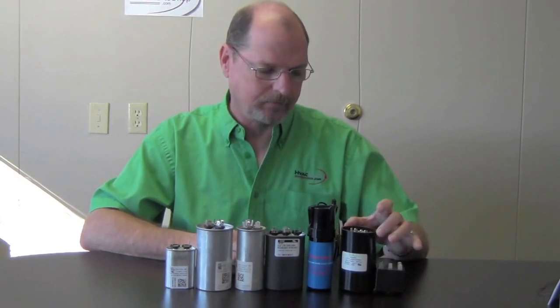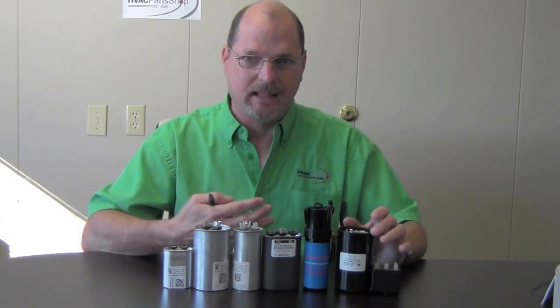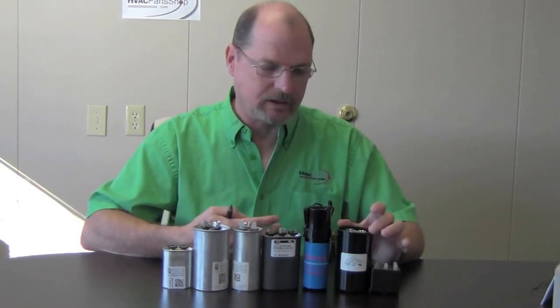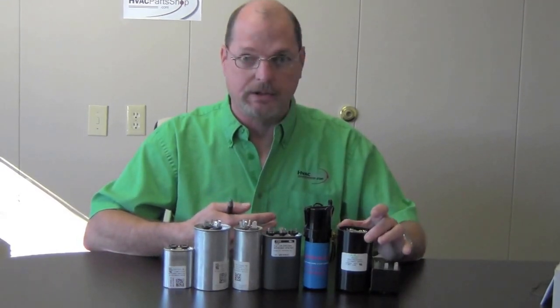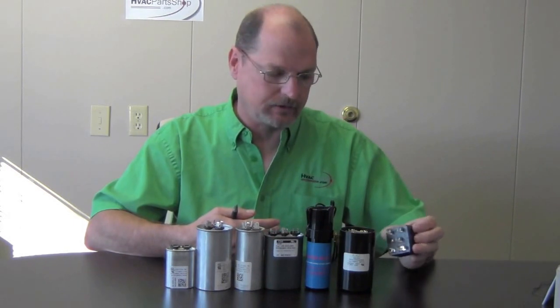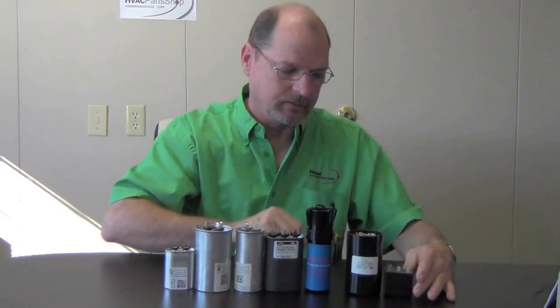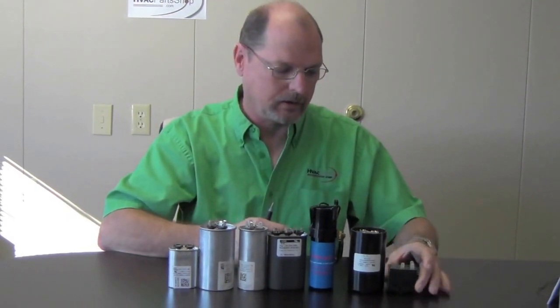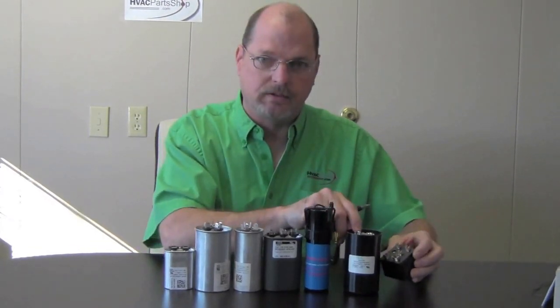This capacitor here is a start capacitor. Basically what it's doing is getting your compressor up and running as fast as possible so you don't heat up your windings and your motor. But as soon as your motor or compressor is up and running, this capacitor you want to drop out. The way it does that is through your potential relay, so these two parts would go together. Once your motor is up and running, your potential relay would then open and take this capacitor out of the circuit. It's for starting only.